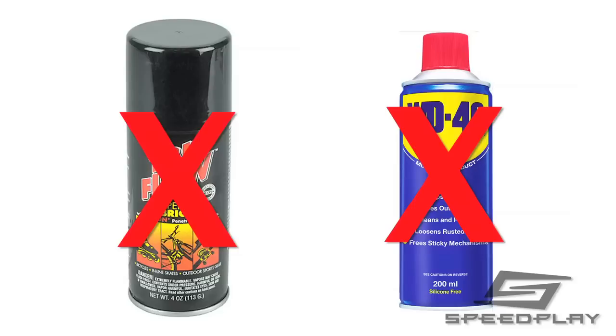Never use spray or liquid lubricants such as oil, Tri-Flow, or WD-40, as they may cause permanent damage to the bearings.